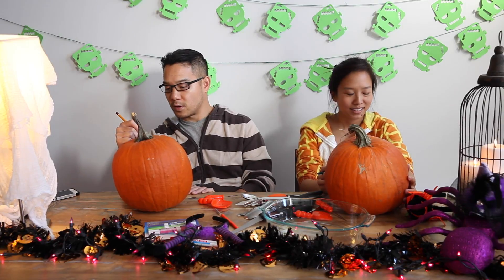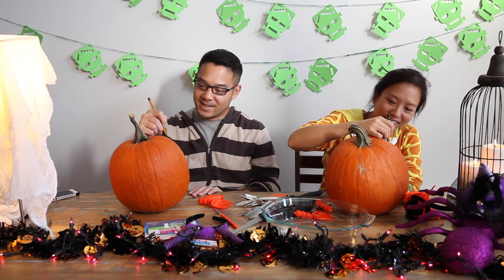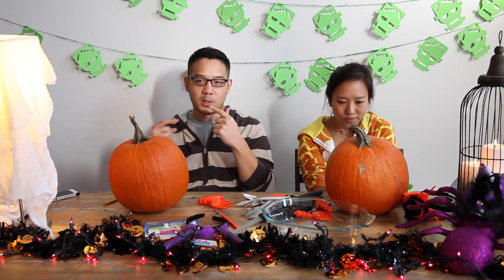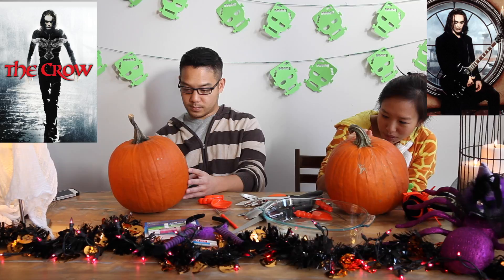Does this look like Batman? One year I was The Crow — the Brandon Lee one. I put on the white face paint with the eyes, but I messed up the lips. It was supposed to be just the lips that are black with two lines, but I actually did it like a clown — a big smear all around my cheeks and everything. It was pretty weird. And there was also a Crow TV show, not just the movie.